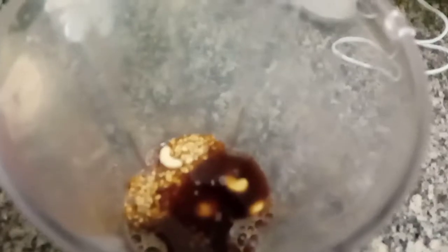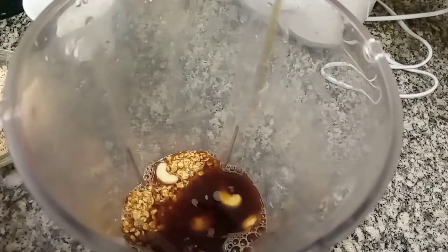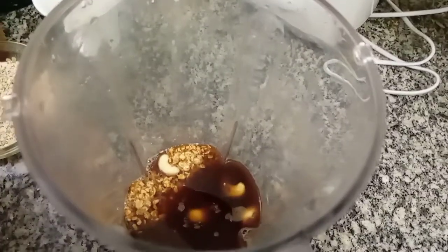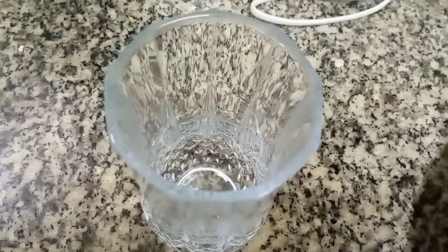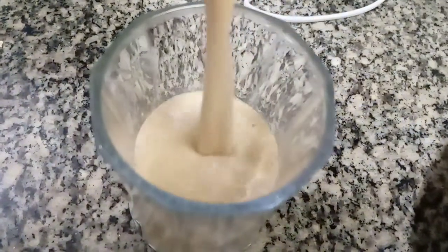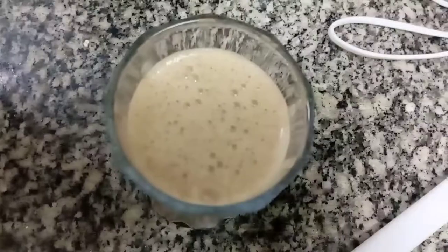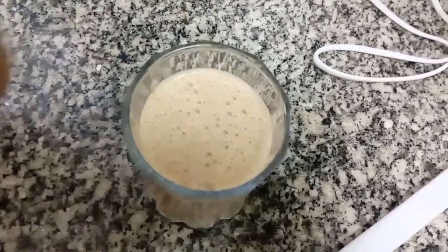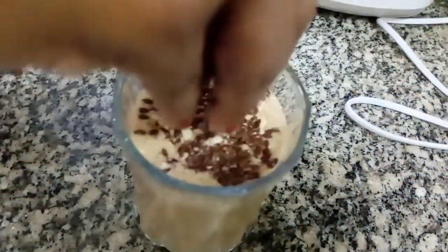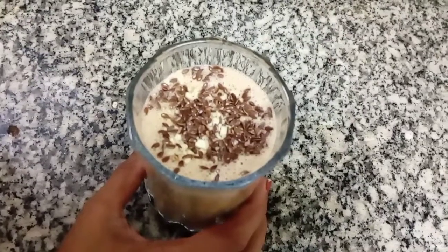Add honey. Blend it. Add a glass. Add some cashew. We are going to mix the flax seeds and mix it. We are ready to add the coffee oat smoothie.